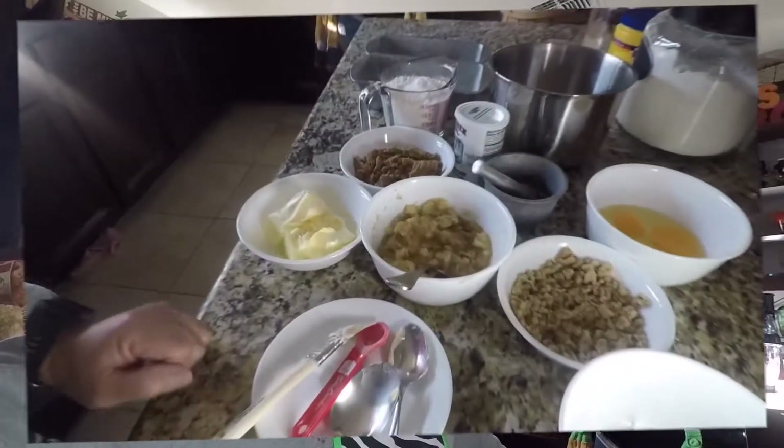Good afternoon ladies and gentlemen, today we're gonna make banana nut bread. It is about five days before Christmas, so I'm gonna start making banana nut bread to give to my friends as Christmas presents. I think it's better to give something that they can eat for Christmas rather than lots of material things.